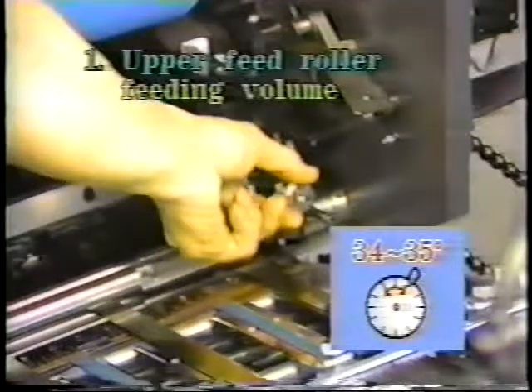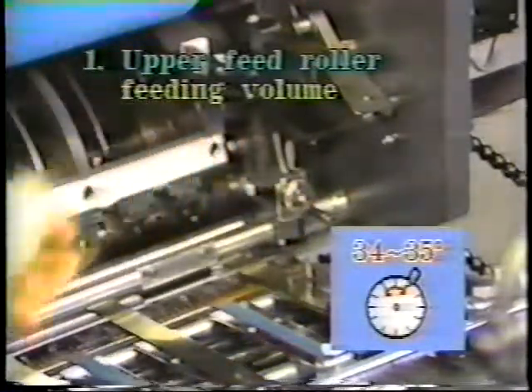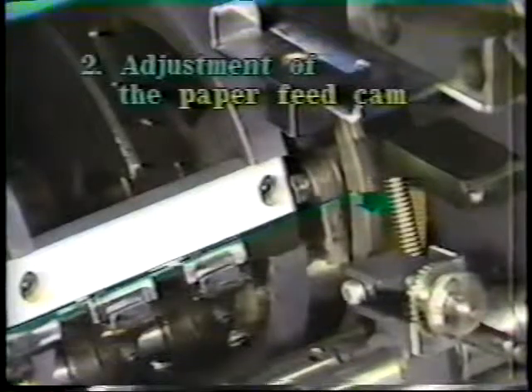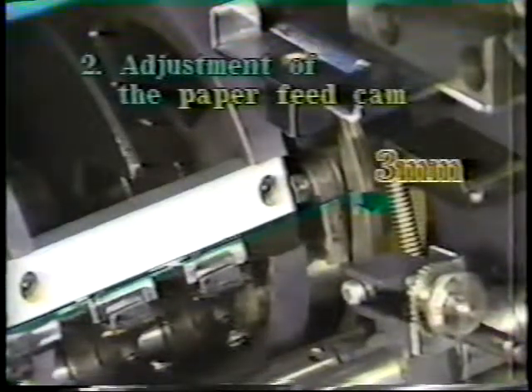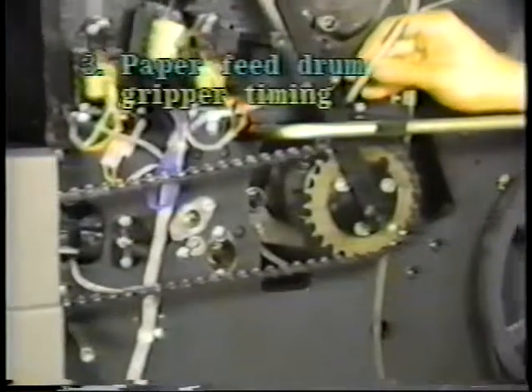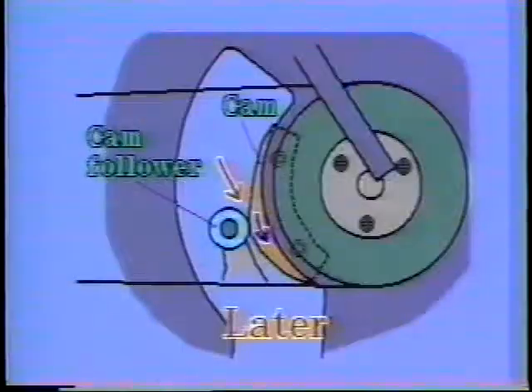The upper feed roller feeding volume should be from 34 to 35 degrees on the timing plate. Feed a sheet of paper and adjust so that the paper edge is 4 millimeters below the gripper base notch. Adjust the cam so that the paper feed drum gripper closing timing is 31 degrees on the timing plate.